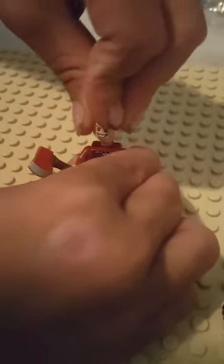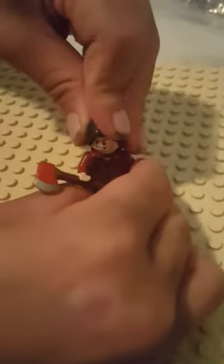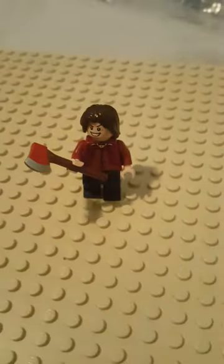Next is the head, which is a custom head — they only make it for this figure. And then the hair, I believe, is a production one. So the hair is fine.